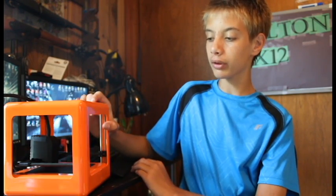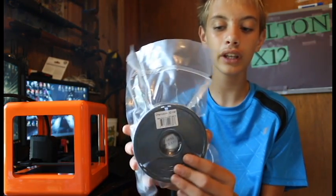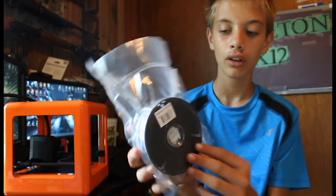I'll make another video on it eventually. But M3D actually sent me this printer to do a review on. They also sent me — once I got the printer, I saw this film, the chameleon ink. It changes colors when it gets hot.